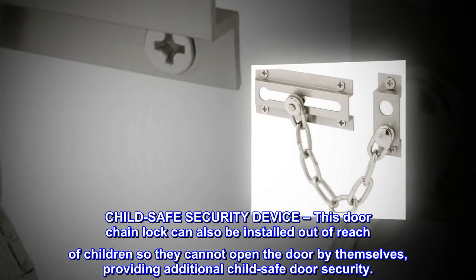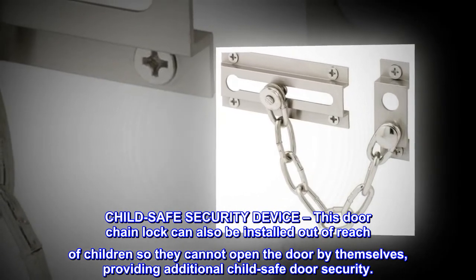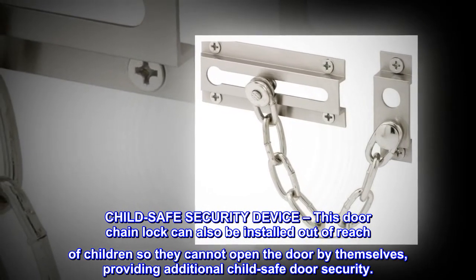This door chain lock can also be installed out of reach of children so they cannot open the door by themselves, providing additional child-safe door security.